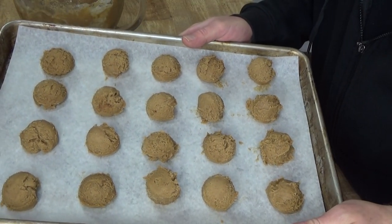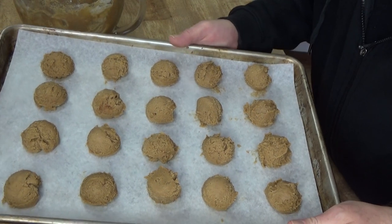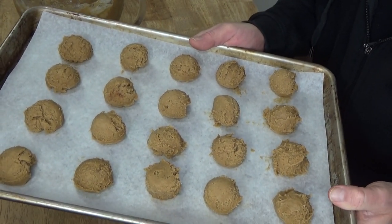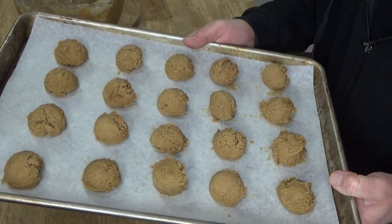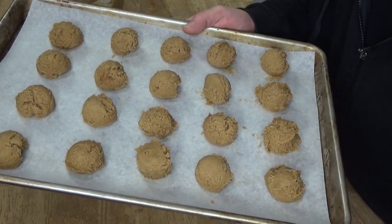I managed to fit 20 cookies on this baking sheet, so I'm going to pop this into the oven. The recipe says eight to ten minutes, and I'll come back to show you the finished cookies.